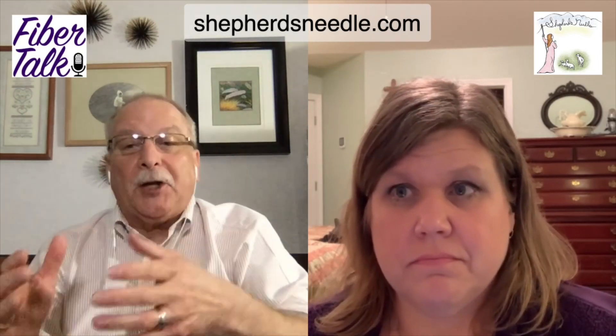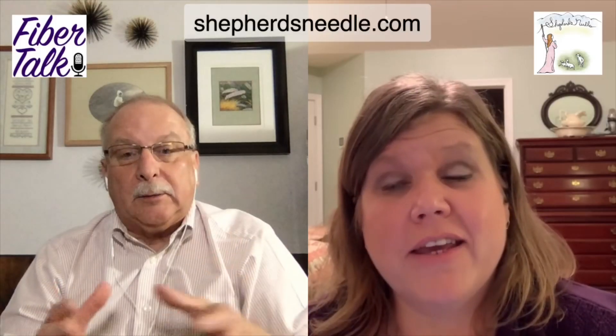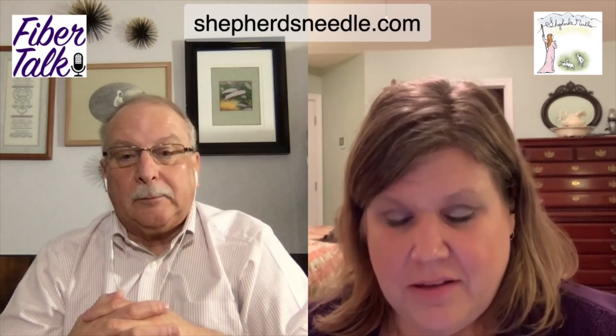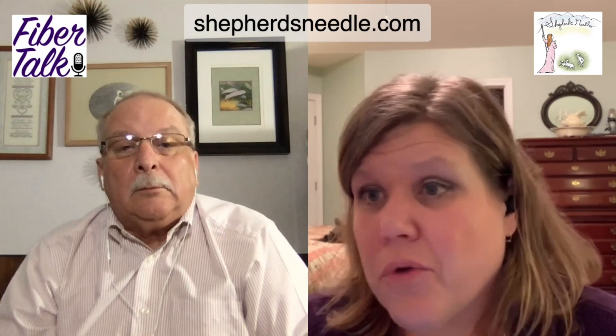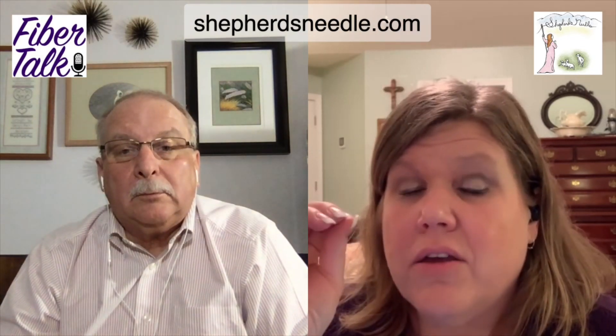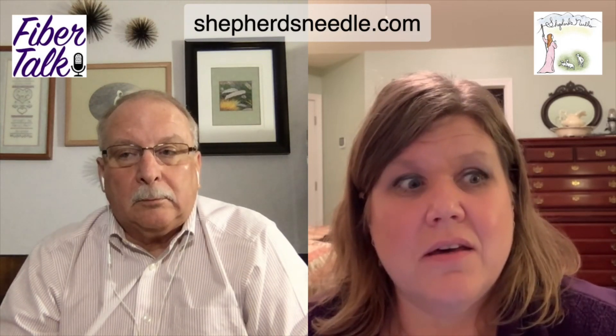Then its cousin — its sister or brother — is linen. It comes in a wide variety of counts. Linen is a natural product made out of flax. One of the drawbacks about linen is that the flax threads being woven can vary in width. That can be hard for some people to distinguish where the holes are, but it gives a much finer appearance to the stitching — it's not as boxy looking as Aida can sometimes be.